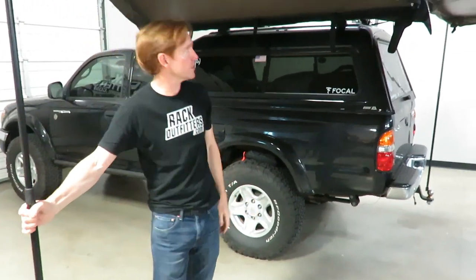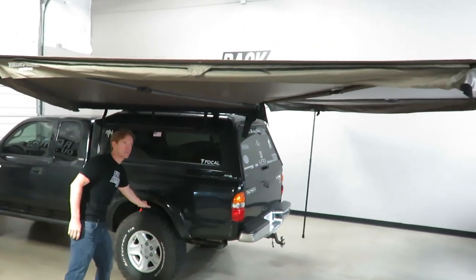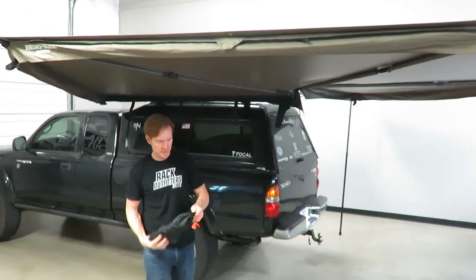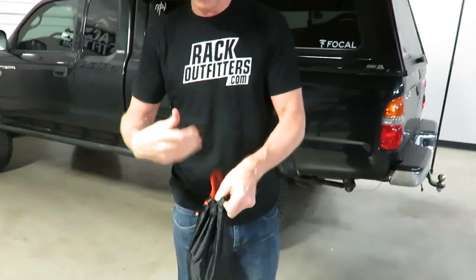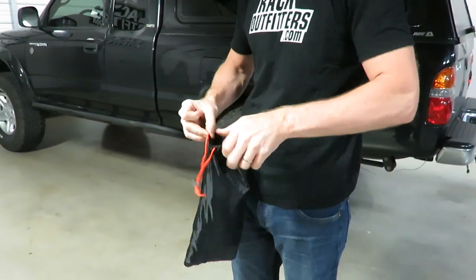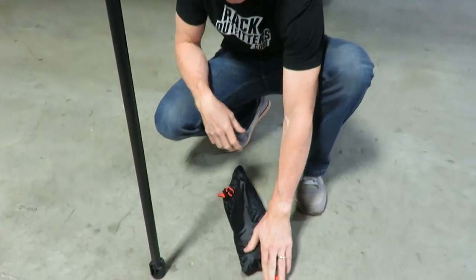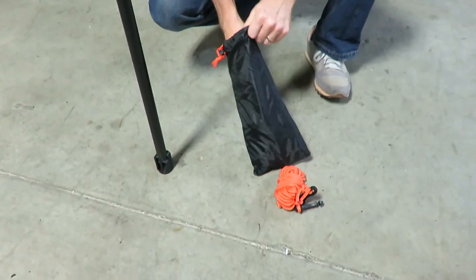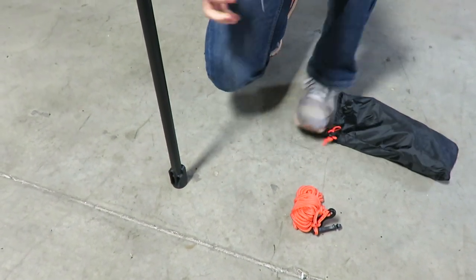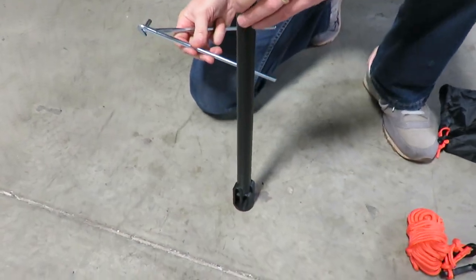Depending on the wind conditions, in certain low wind conditions this may be all that's necessary to begin using your awning. However there is a full assortment of guy ropes and stakes, and I will go ahead and demonstrate one of these. Here you can see the high visibility guy ropes and there are many stakes to make sure that you can secure it safely to the ground.